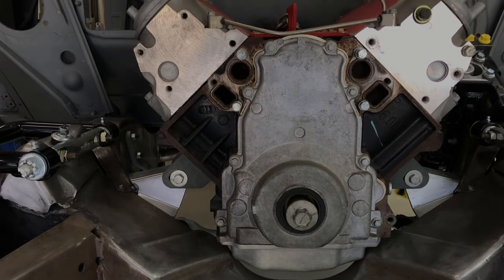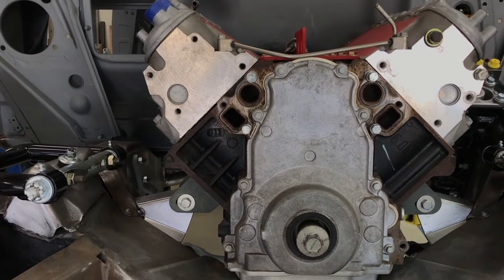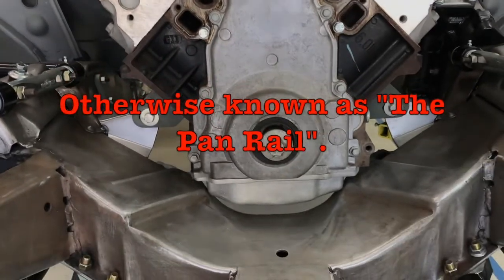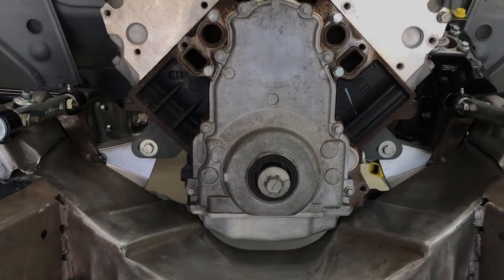While the motor's out, we're going to drop the pan and see how far down the pan needs to come to clear the internals. These things have a long skirt on the block, so I'm not sure there's a whole lot hanging down below the skirt — crank, rods, whatever. We're going to find that out once it's apart. What we'll probably end up with there is maybe an inch clearance below the pan.